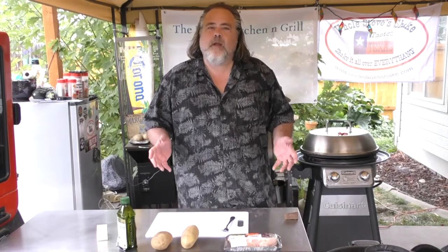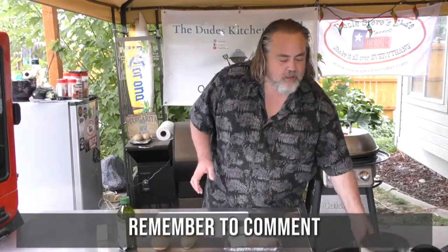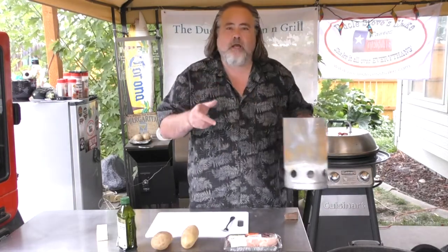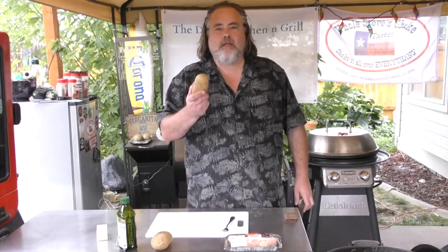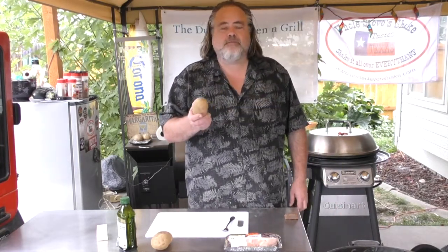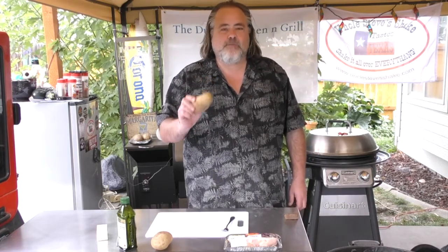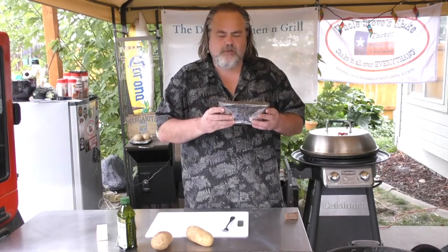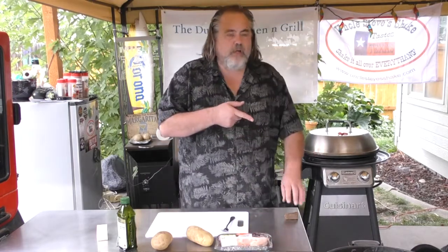Hey everybody, you're watching The Dude's Kitchen and Grill, and I'm your man Mike Wolford. Today we're doing kind of an experiment — we're going to see if we can cook a steak on a charcoal chimney. This is full of charcoal right now, we're going to light it here in a moment. I actually did a potato recently on it — the first potato was no bueno, it came out really bad. The second potato was spot-on, so I want to see if I can do a steak. I have here just a boneless New York steak.